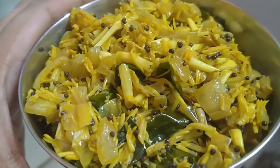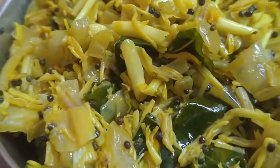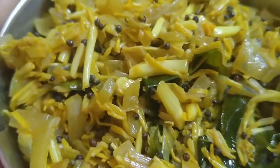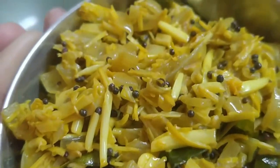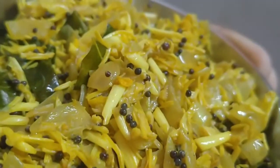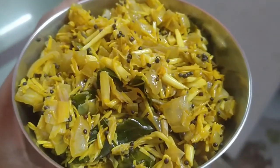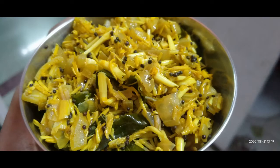Going forward, if you find banana flower anywhere, just grab it and do try this recipe at your home. The taste will be slightly bitter but not as bitter as bitter gourd. If the kids are not liking the taste, then just add a little grated coconut to the cooked banana flower and give it a nice mix before turning the gas off, and kids will love it.